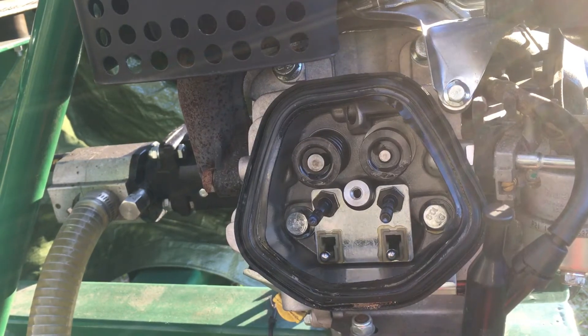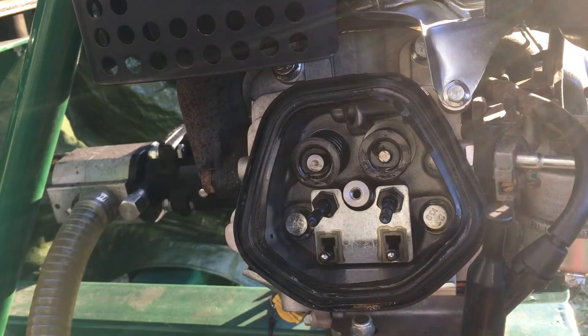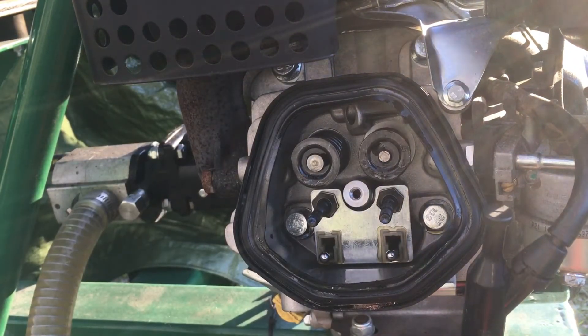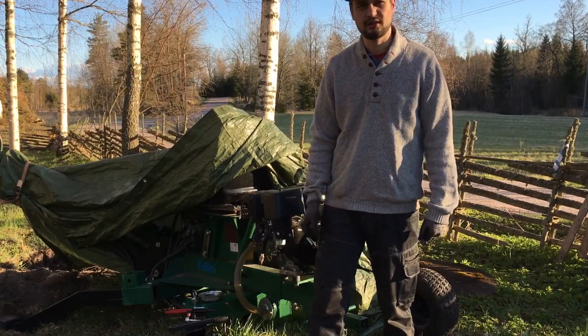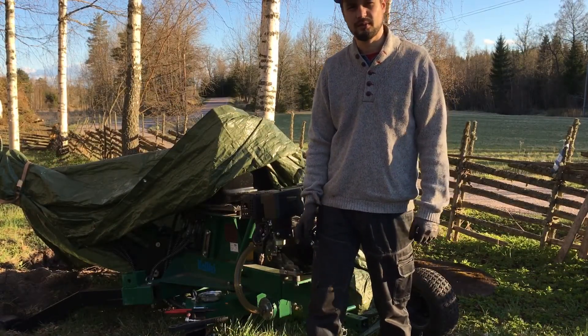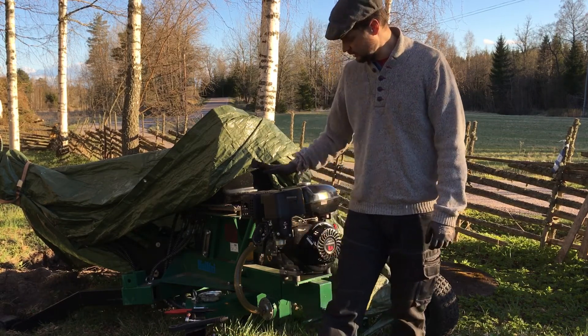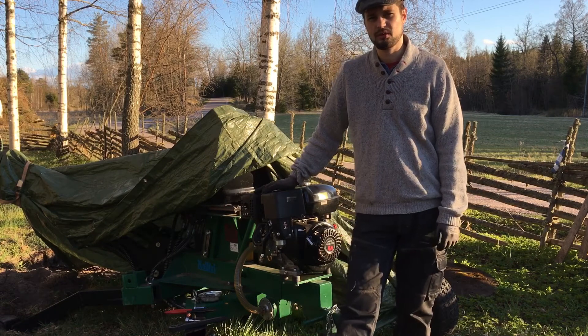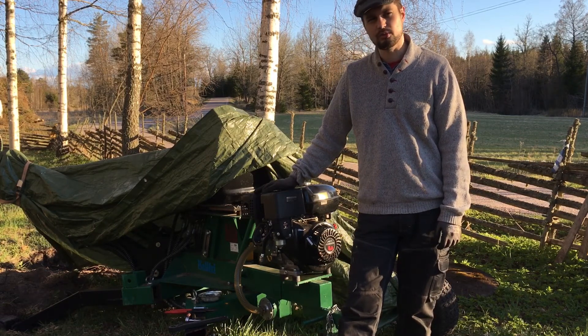It could be the valve seat that has come loose. Unfortunately, I can't tell without removing the head on the engine. That wasn't very good news. I can feel that something has happened with the intake valve, and I'll have to remove the cylinder head to see what's wrong with it. But I need some more tools for that.